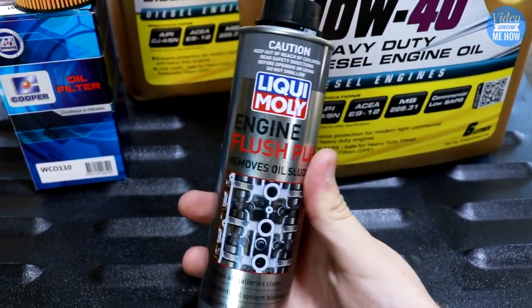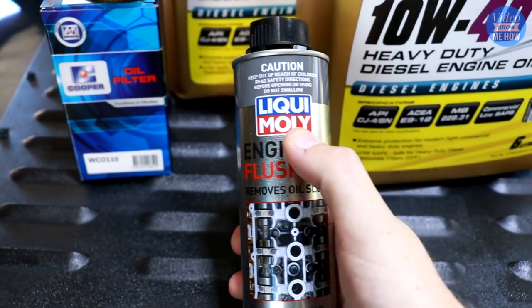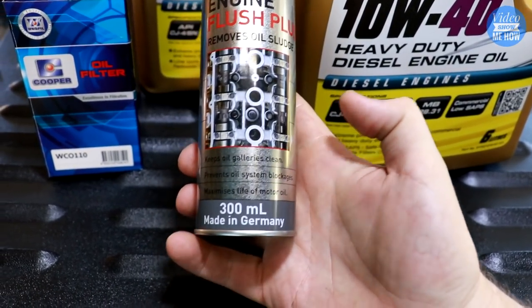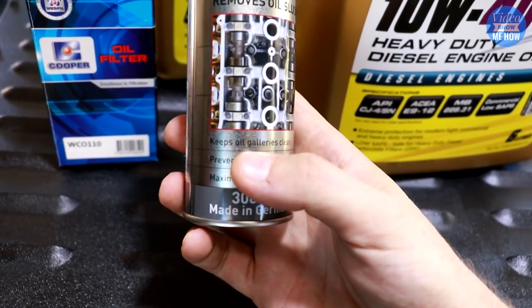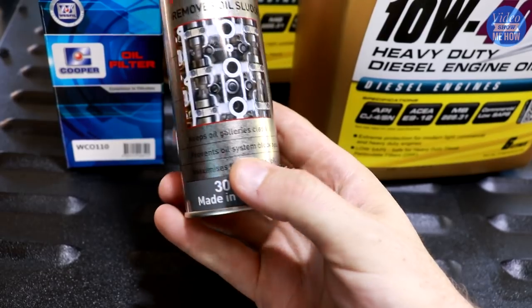We're also going to need some engine oil flush, and this helps remove oil sludge from the engine bay. Molle is a great brand made in Germany. It cleans out your oil galleries — as you can see here — getting rid of any sludge or blockages.